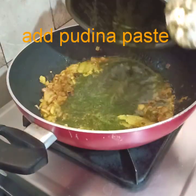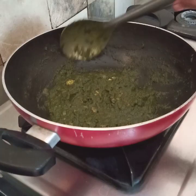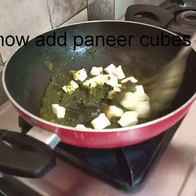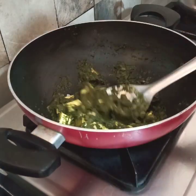Now we will mix the batter and mix it up and fry it. We will add 100g of paneer and fry it for 2 minutes.